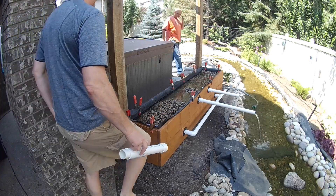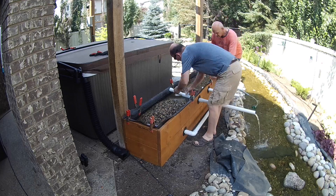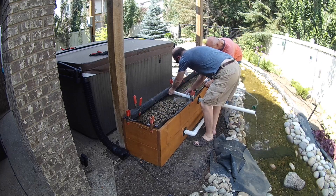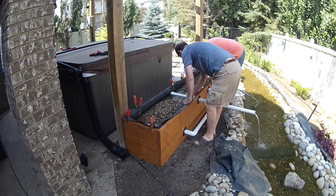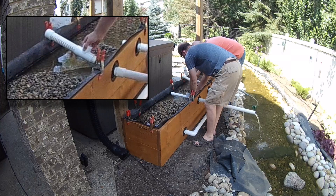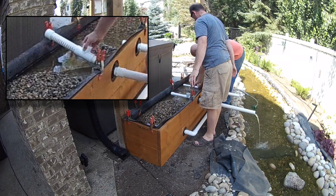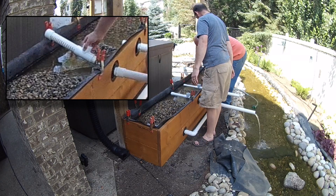Once we filled the bog to the level of the drain pipe we added in a small section of French drain. We made the French drain by cutting slots into the bottom half of the section of one and a half inch schedule 40 pipe, as you can see in this picture. Once the water in the bog gets to a certain level, the French drain allows the water to seep into the pipe and drain into the stream, preventing the bog from overfilling.